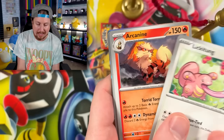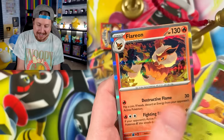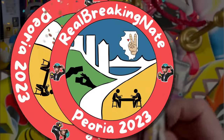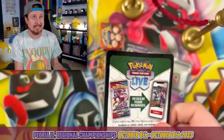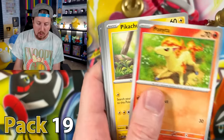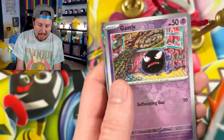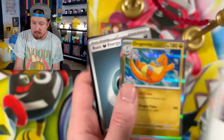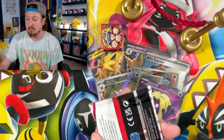We got Tentacool, Squirtle, Ligatongue, Tentacruel, Marowak, and a Flareon. Both myself and Marie will be at the Pokemon Peoria Regionals in Peoria, Illinois this weekend — I think it's the 6th through the 8th. So if you're in the area, come say hi to us. We got Gastly — I'm sure we'll be seeing that card played a lot at Regionals this weekend.